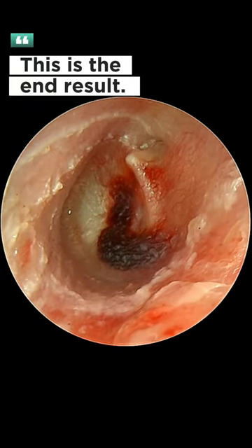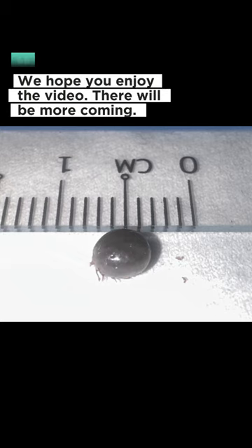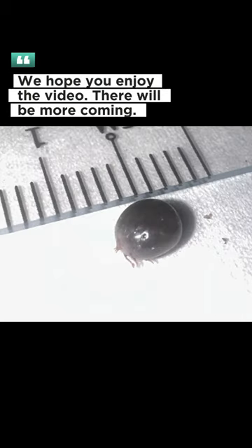This is the end result. Look how fat the tick was. We hope you enjoy the video — there will be more coming.